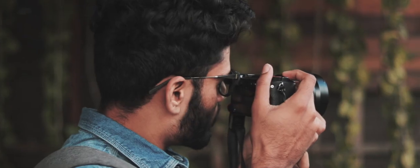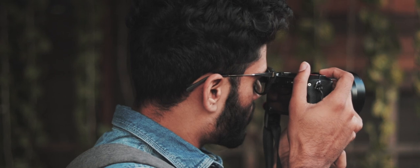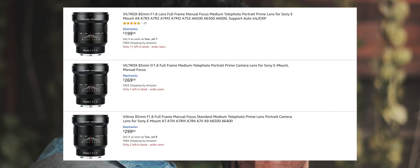Depending on where you look, the manual variant will run you anywhere between $200 and $300. The Amazon US store literally has this lens listed for three different prices — I don't know what's going on. The autofocus variant on the other hand will run you about $380, and the pricing for that lens seems to be pretty consistent across different stores.